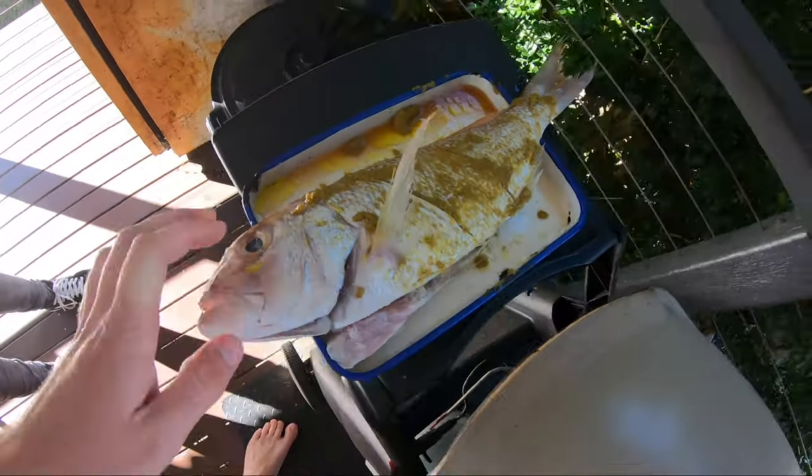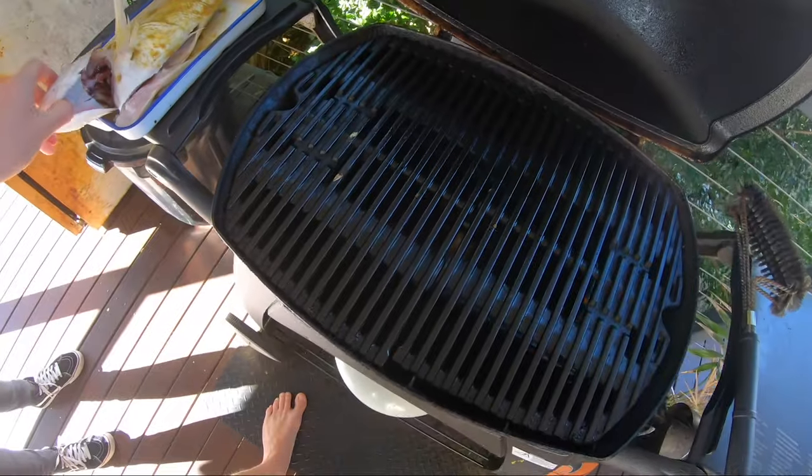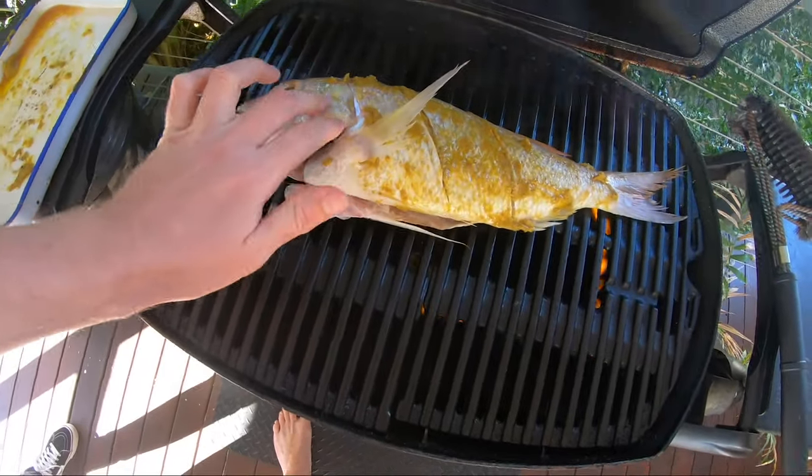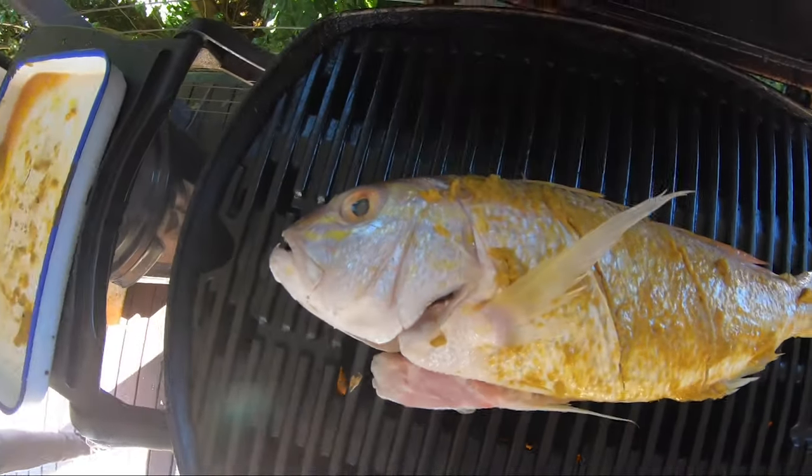Alright, our fish is ready to go on the BBQ. We've got the Weber nice and hot, it's absolutely cranking. That sizzle is really what you want to hear because you want to char the skin - it's going to add a lot of flavour. Charring the curry paste actually is going to make the flavour a little bit more complex, a little bit more smoky, delicious, and authentic.